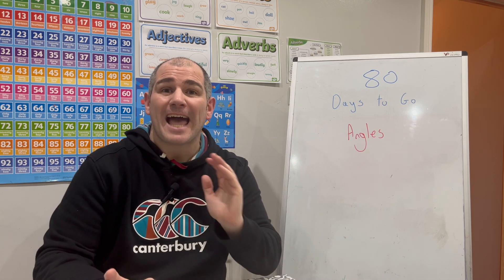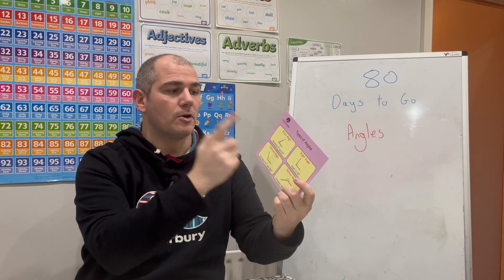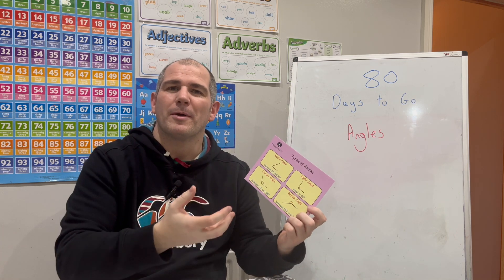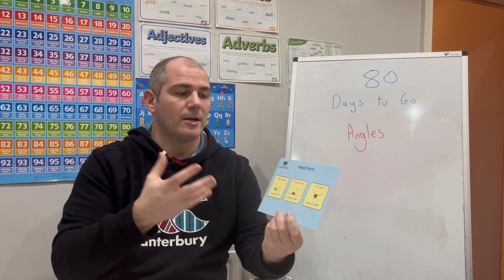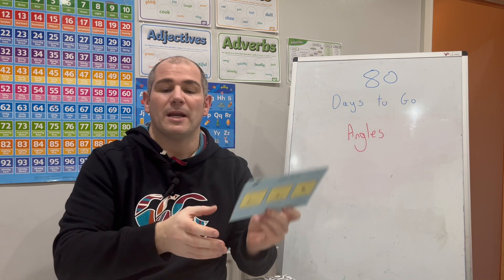Today we're going to be focusing on angles — that's your types of angles. Here's revision card one: you've got your acute, your right angle, your obtuse angles, and your reflex angles. We've also got the revision card on angle facts — angles in triangles, right angles, straight lines, at a point, and so on.